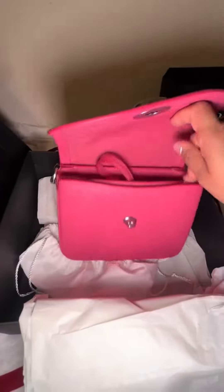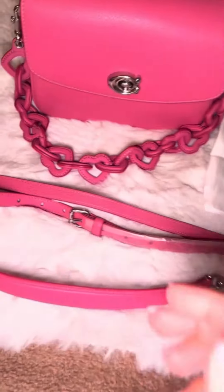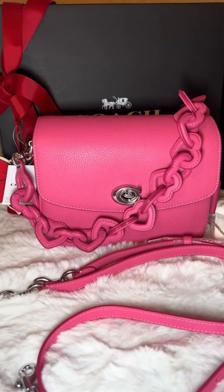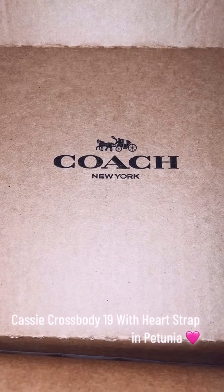Cons: can be a bit expensive. Not the largest bag, so it may not be suitable for carrying everything you need. The Heart Strap may not be to everyone's taste.